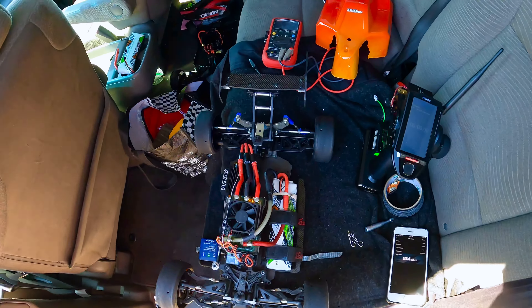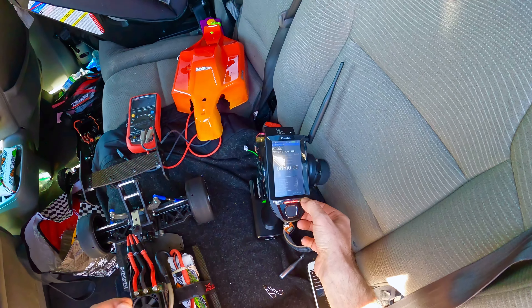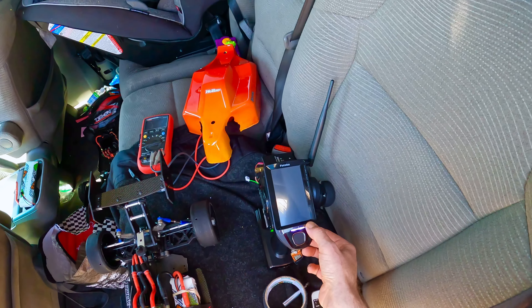Hello guys, Sarcy Mike. Back at it again with the Habao VSE buggy. Doing a little challenge with my buddy Martin with a 3640 motor and single 3S.